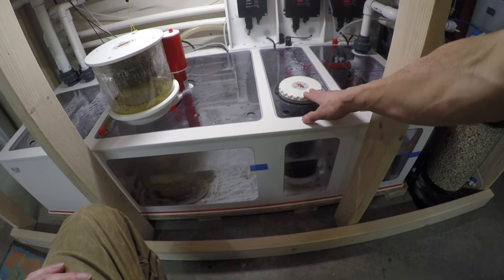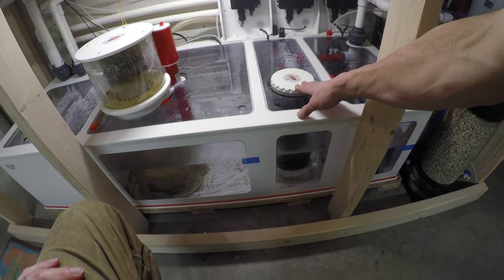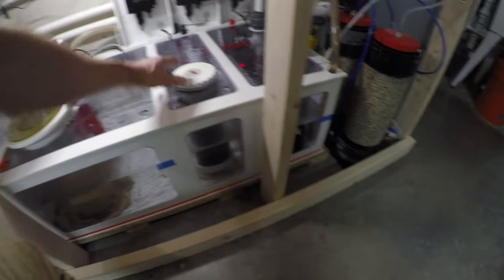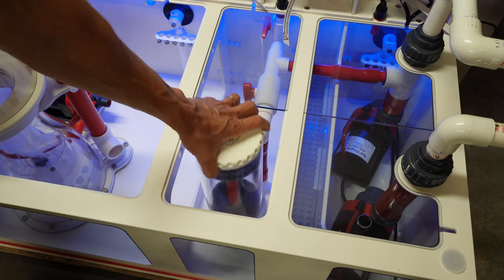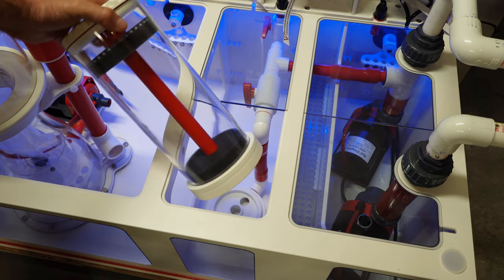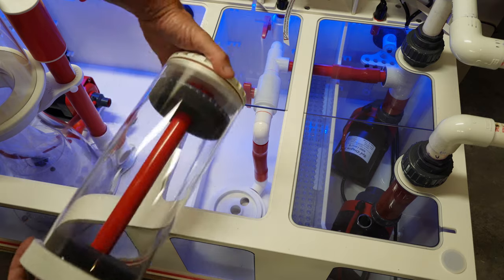I am running activated carbon on this tank, so every three weeks I will remove this reactor. The cool thing is it's screwed into the bottom of the dream box, which makes it really easy — nice and clean, real simple to swap out the media.